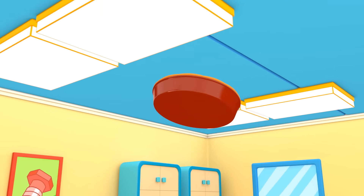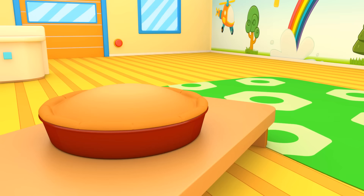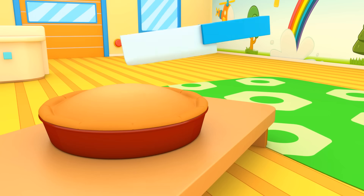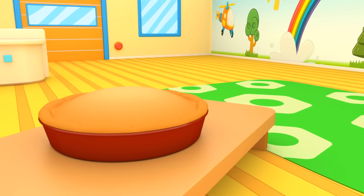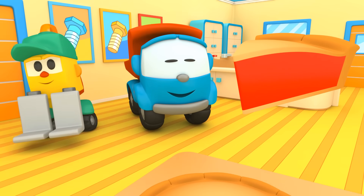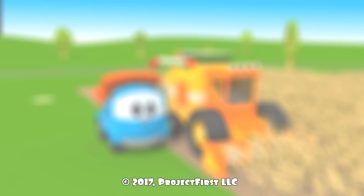Der Kuchen ist fertig – wir können ihn anschneiden. Super, es ist ein Kuchen mit Fruchtfüllung! Ich bin gespannt, was Leo beim nächsten Mal bauen wird. Bis zum nächsten Mal, tschüss!